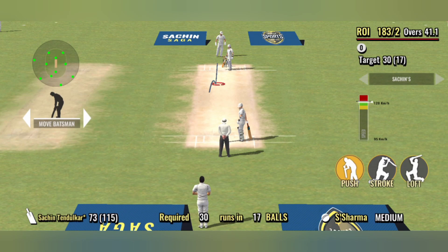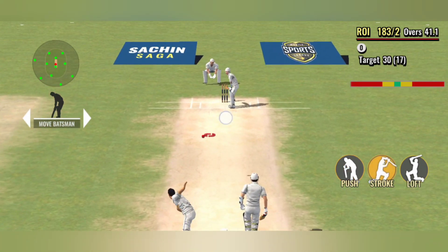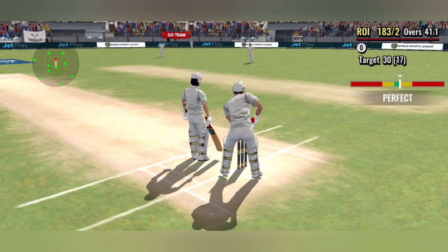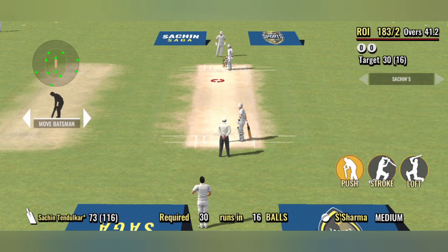The bowler has the cherry in his hand and is ready to run in. A quick dart with perfect length on the arm.